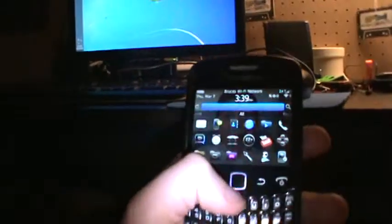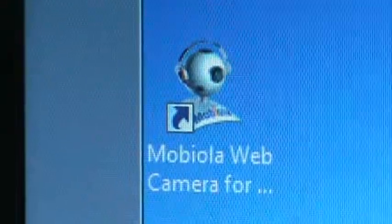Yesterday I spent like three billion years trying to figure out if I could get this BlackBerry from like 2009 to work as a wireless IP camera. I looked around and I found one. It took a billion years to figure out how to register it and just get all the crap for it, but I got it. And it's called Mobila.